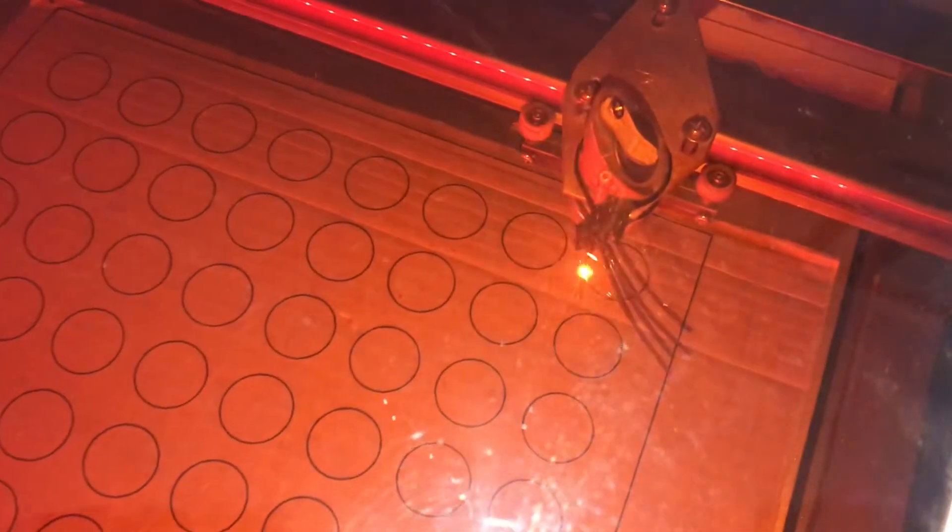I'm going to go ahead and click cut, it's going to send over all the data, and then it'll start cutting. And now here's the slower pass — it definitely looks like it's going all the way through. You can see the cardboard dropping out, so we'll let it go through the cut and see how it all works.